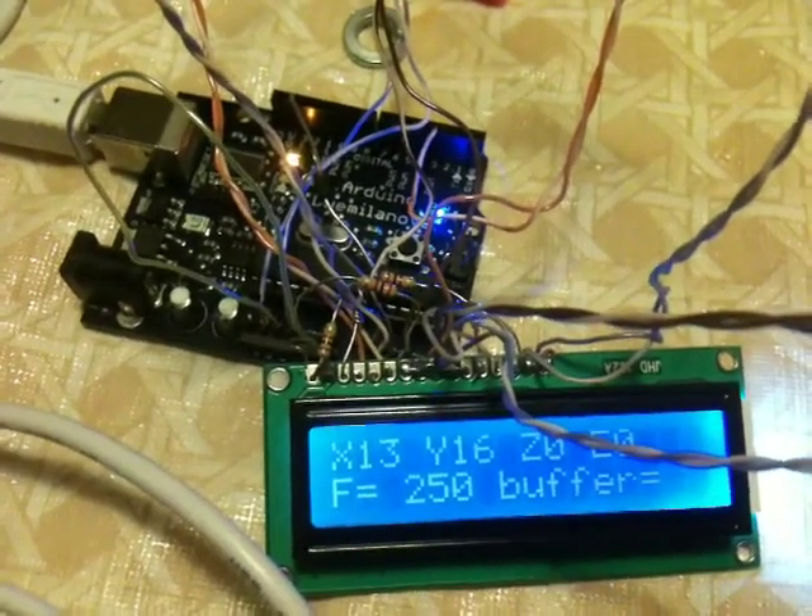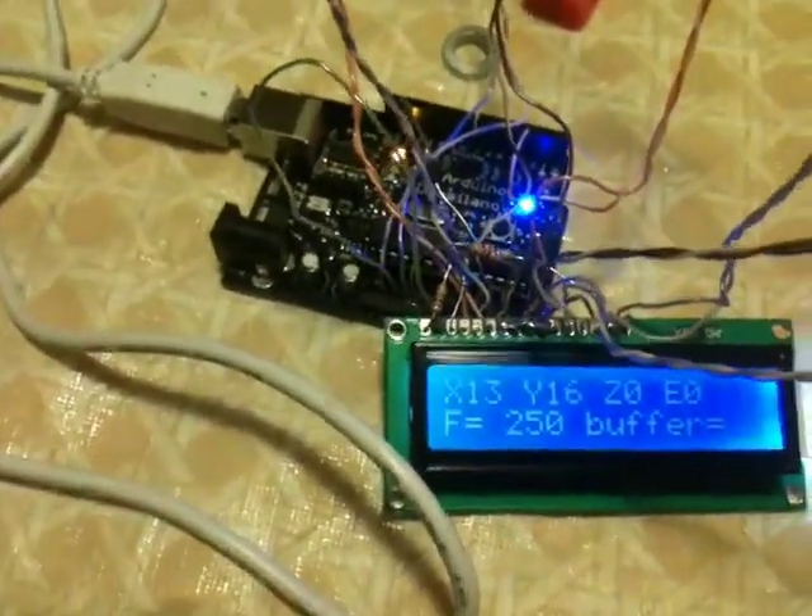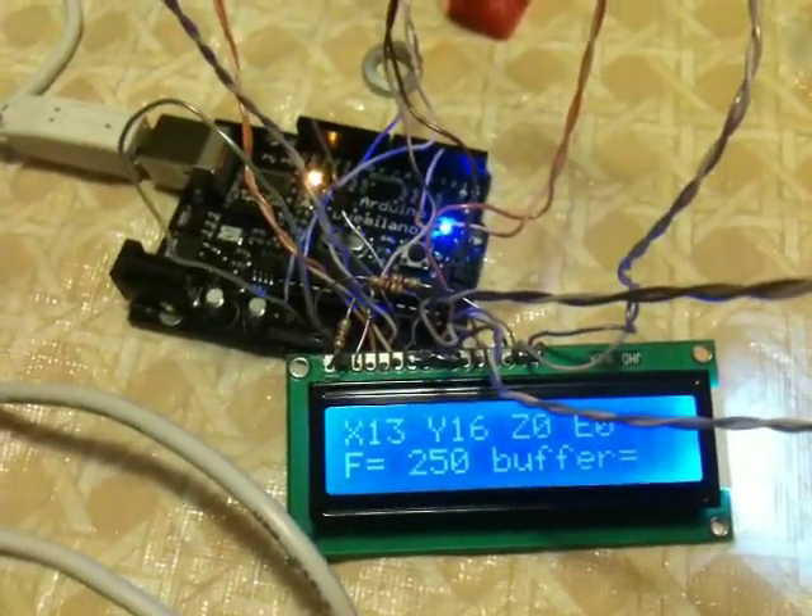All right — pendulum code. So now I'm going to run 5D code because the controller supports both; it's a hybrid. Let's see what happens.